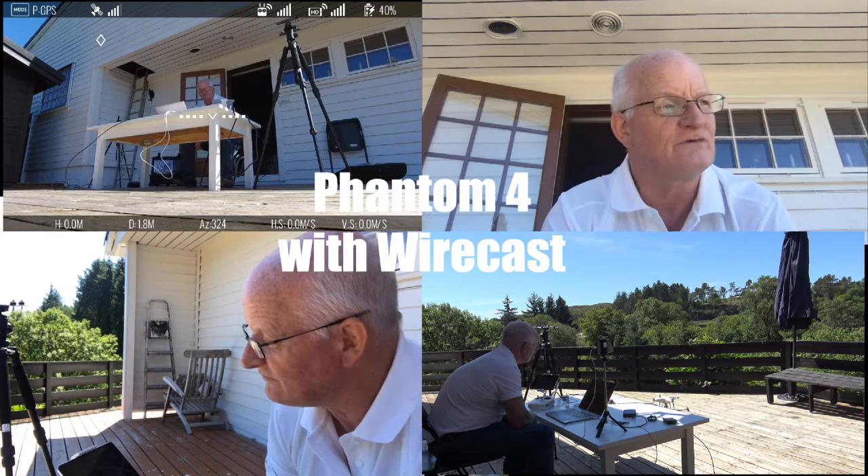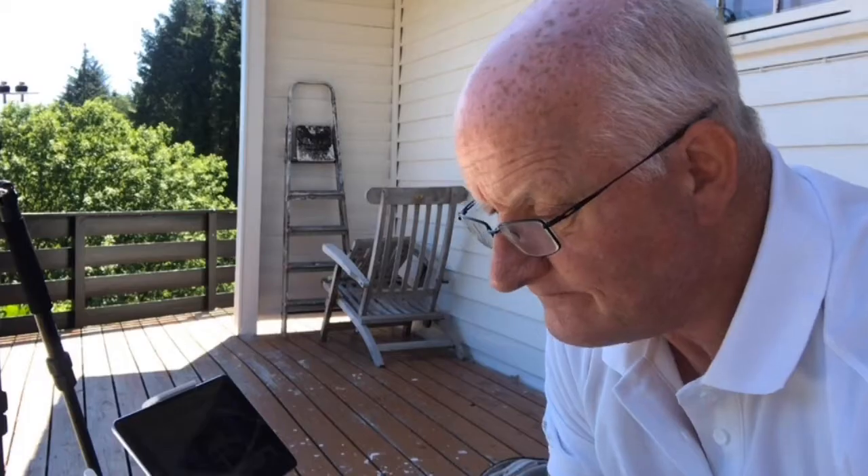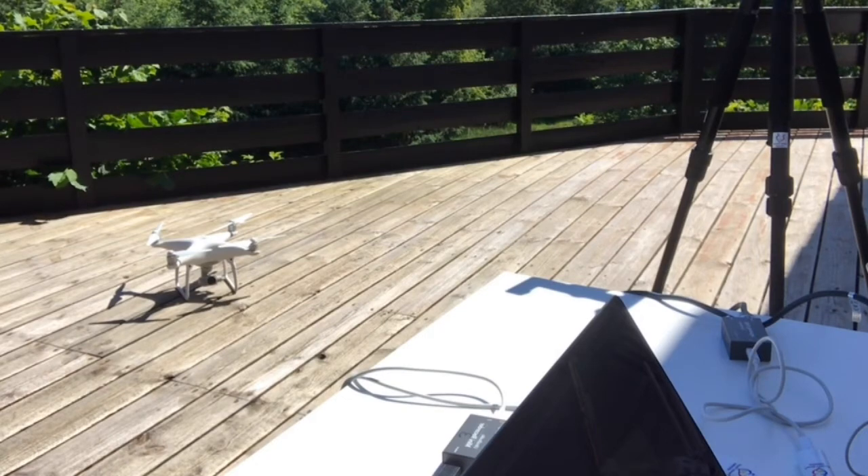I hope this was informative for you. If you like to fly with the Phantom 4, you can use this setup that I just showed you. It will bring the signal, the streaming, back to your computer with Wirecast and working. No extra software needed — I had the last update on the remote controller and the Phantom 4, so it just worked.